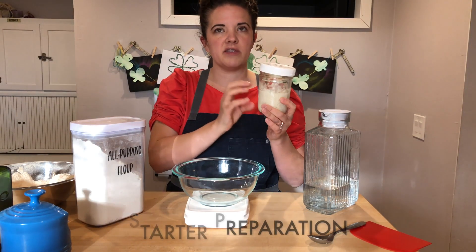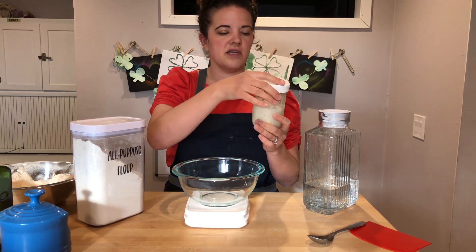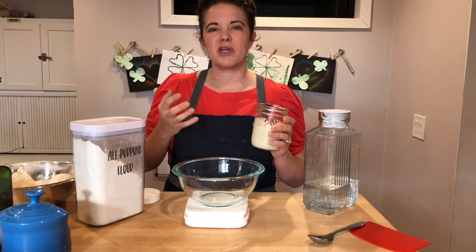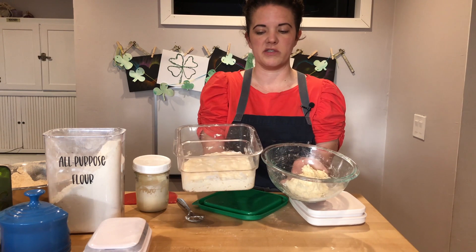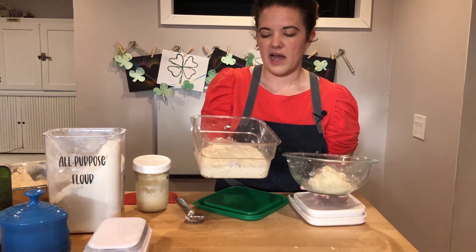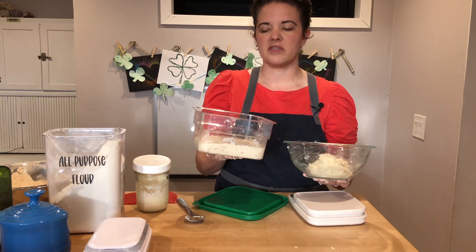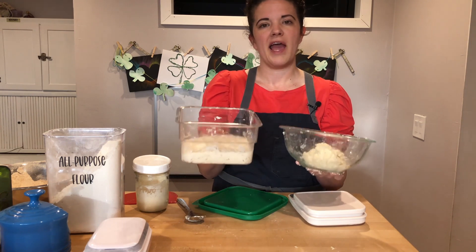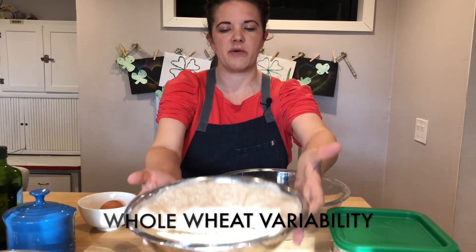You want to use a sourdough starter that has been refreshed recently. I prefer for the best rise to have been refreshed within the last 8 to 16 hours for the strongest starter. You wouldn't want to use a discard that's been sitting in the fridge for three days or longer. To know it's active, look for signs similar to a 100% hydration starter: doubled in volume, air pockets, large bubbles, and a nice sweet slightly sour smell rather than raw flour. Time is also an important indicator — at least 8 hours works in warmer months, but you'll go 12 or longer in colder months.